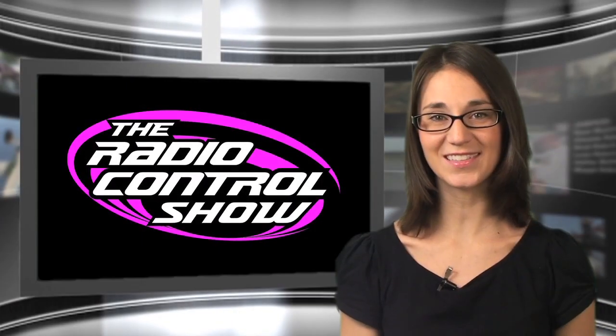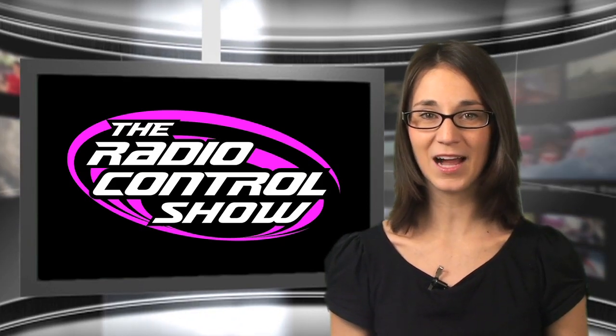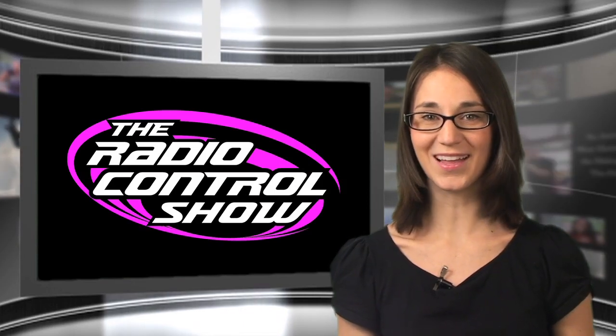Head on over to rccaraction.com/rcshowsweeps and modelairplanenews.com/rcshowsweeps, fill out the form and enter these promo codes to win. Good luck!